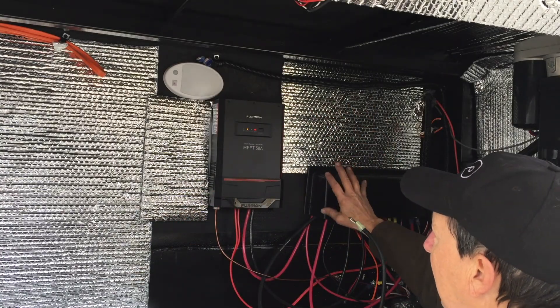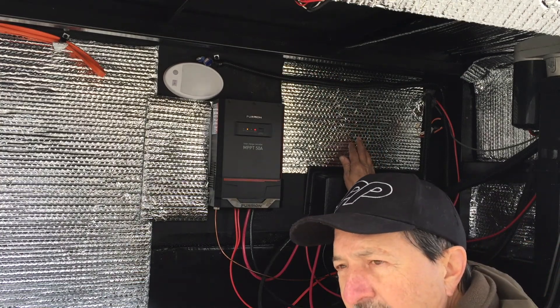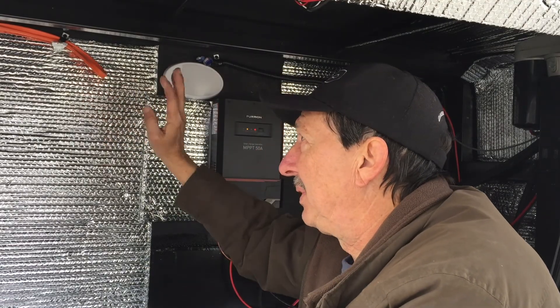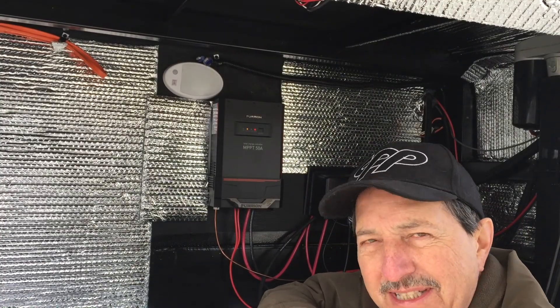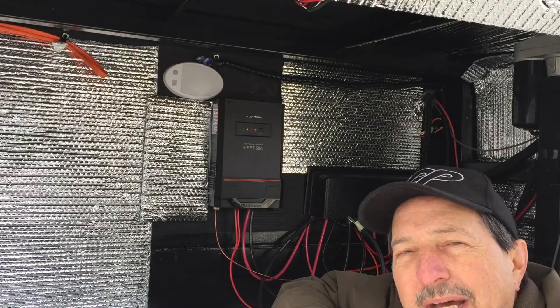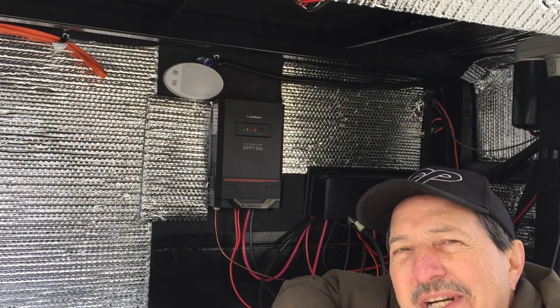On top of that, I want to add an inverter. The Grand Design trailers have a really awesome loop that is set up for an inverter prep, which is pretty cool. But it is difficult to find anybody that really knows anything about it. There's Grand Design forums, there's a Facebook page. But as I'm digging into this, I'm finding out it's really pretty simple, and I want to share that with you.